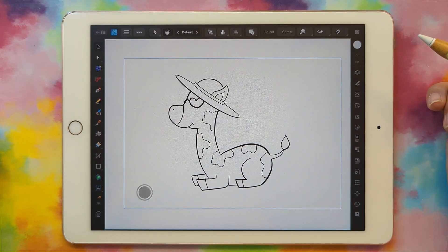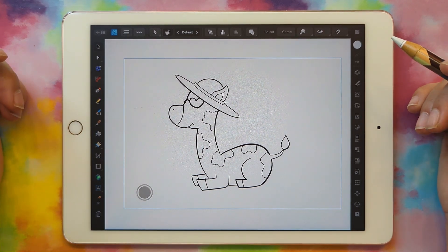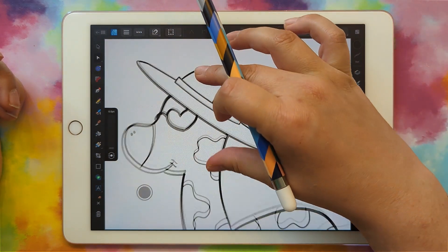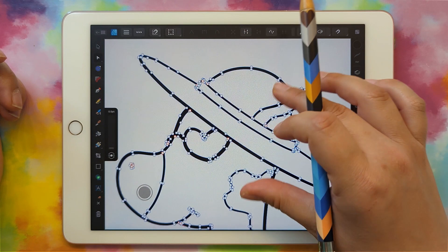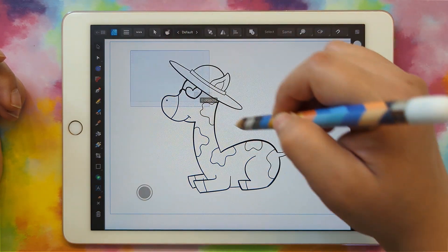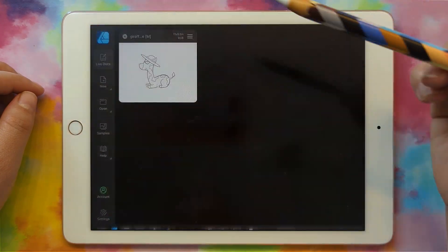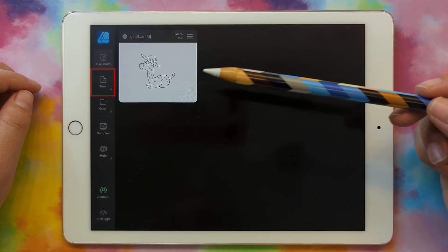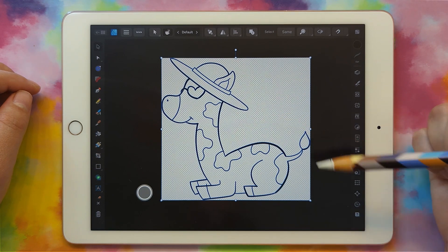We're going to start with our single color SVG from the last video — specifically the final SVG that we brought into Design Space. If I grab the node select tool and click on the giraffe, you'll see there are no lines here; it's all shapes. So grab the select tool, select everything, click the three dots and do copy. Now go back to the first screen of Affinity Designer 2, click new, then new from clipboard. This creates a new document with that single color SVG.